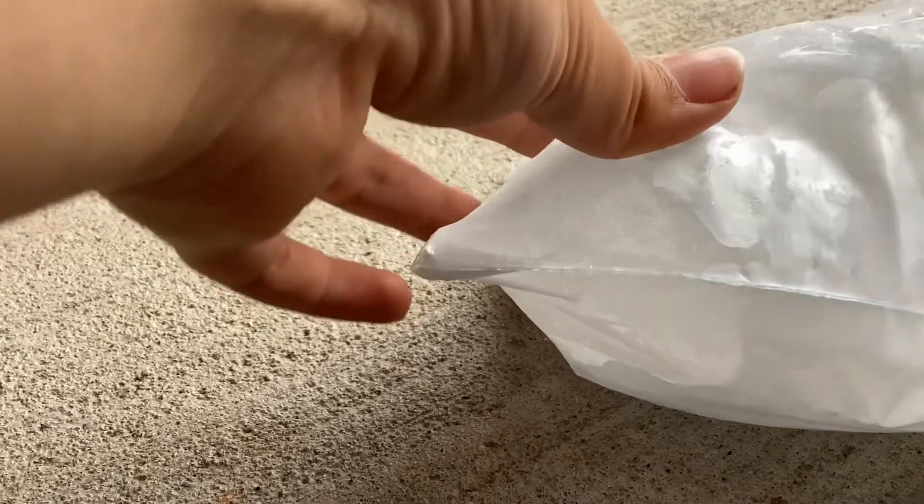I cannot get anywhere. Plastic. I think I can just slide it out, kind of like... ooh, it's packed.